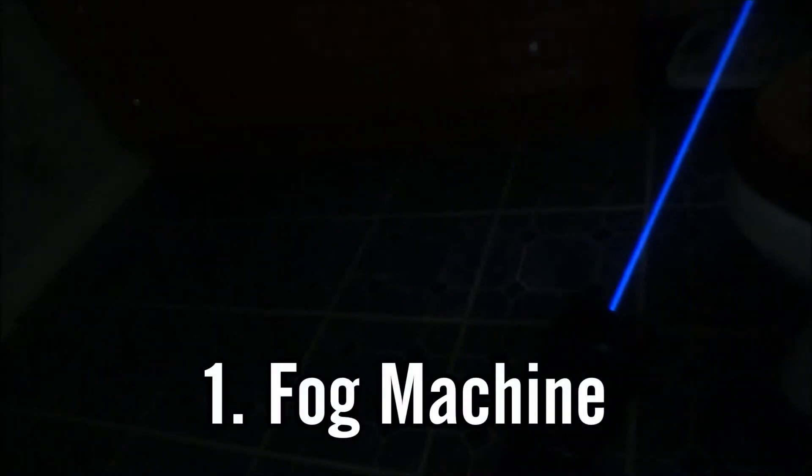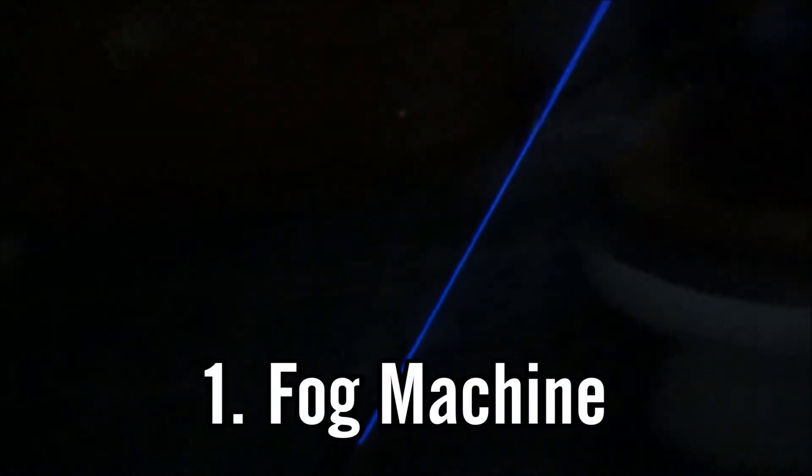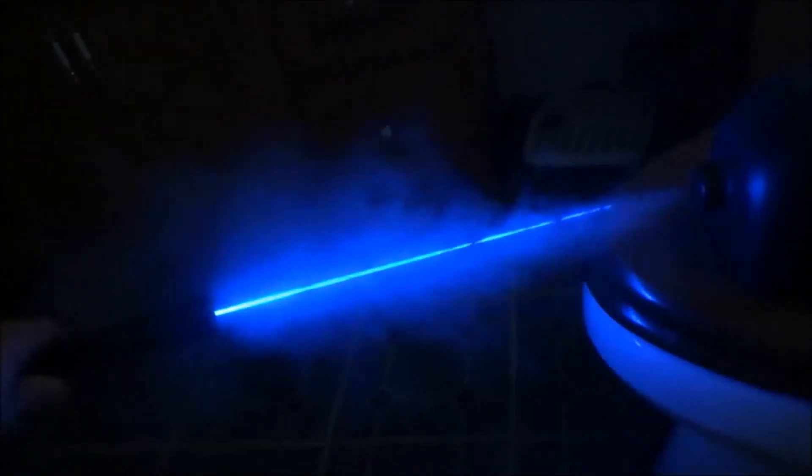The first one is the most obvious one — a fog machine. This is what I most commonly use in my videos. Fog machines work great for enhancing a laser beam and making it extremely visible. They really make it look like a lightsaber, especially if you use the fog machine in a closed-off room.